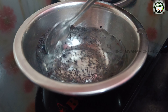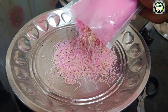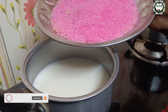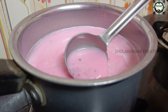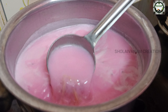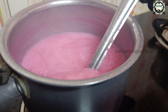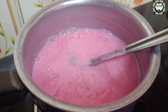We can add this as well. If we add the Faluda, now we will add it in. We will add the mixture into the milk. I have an instant pack of strawberry flavor — it's also pink color.